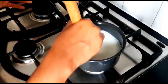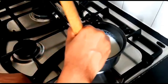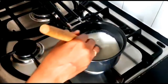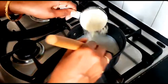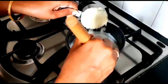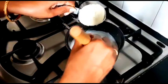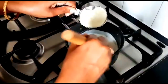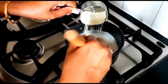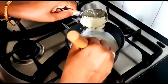Now add the milk powder to the bowl. Mix it in. If you are ready, the milk will take about 10 minutes. Take 1 cup of milk.